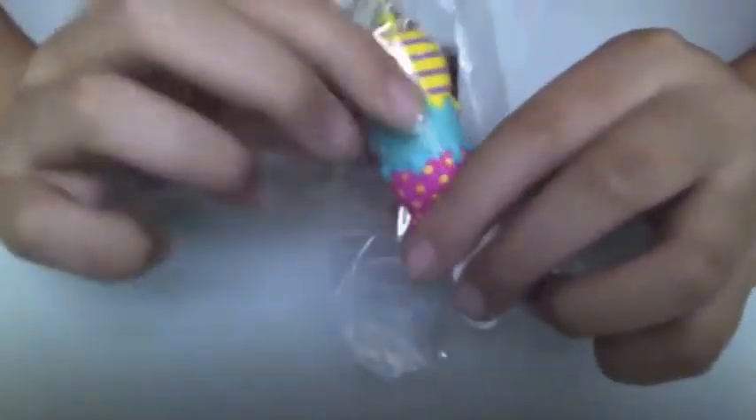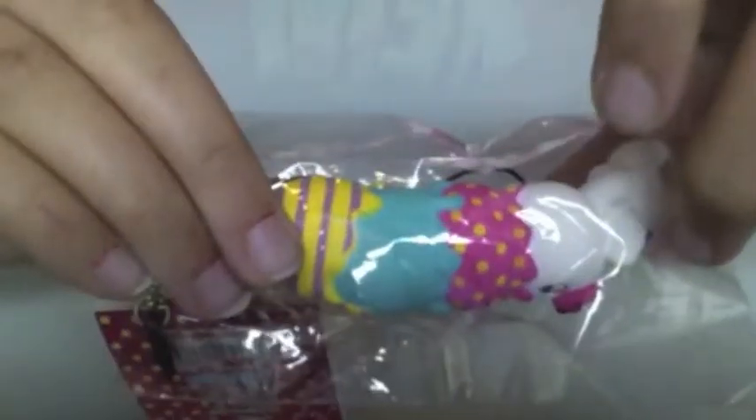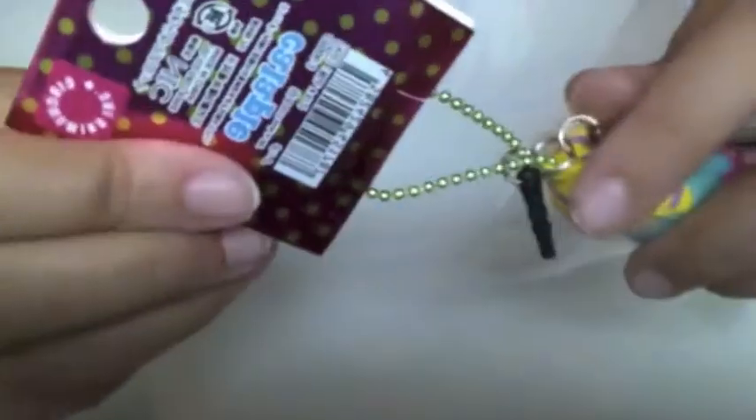I got this Care Bear with ice cream on top — this is very squishy and it's running. This is the tag; it has a green bar chain and this attachment thing to stick on your phone.